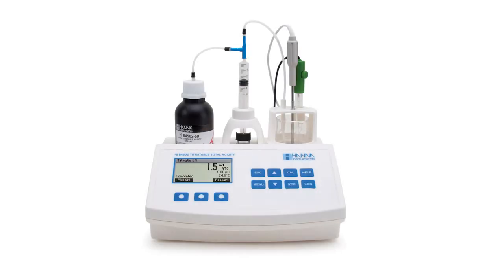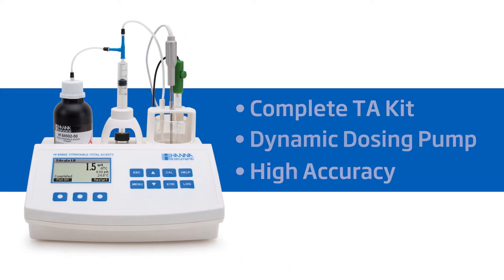Hey everyone, I'm Doug with Hanna Instruments, and today we are going to go over our HI84502 Mini Titrator for testing titratable acidity in wine. The complete TA kit features a dynamic dosing pump for faster and more accurate testing, and unlike manual titrations that leave the final results to interpretation, the Hanna Mini Titrator removes the guesswork and gives winemakers certainty of the quality of their wine. Hanna Instruments provides you with affordable and accurate equipment to help you achieve professional results.